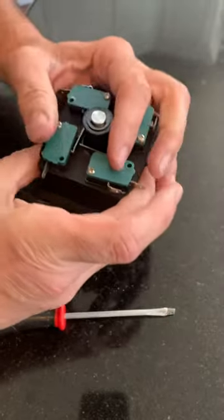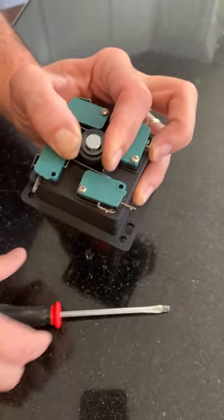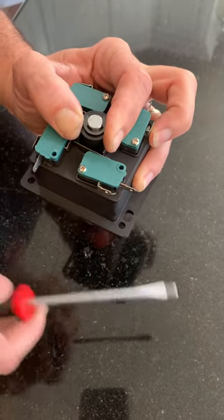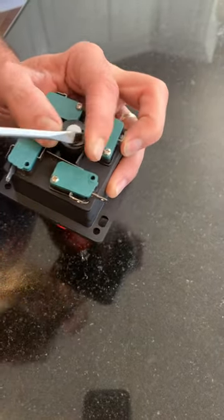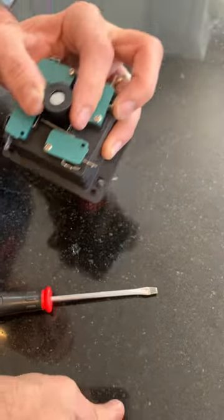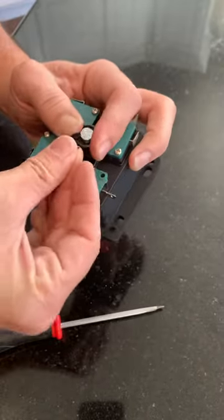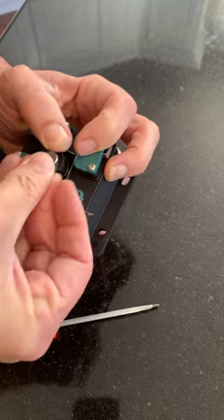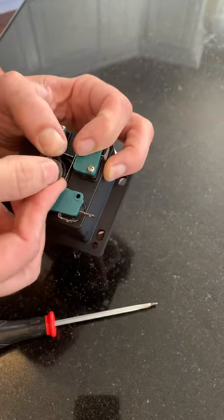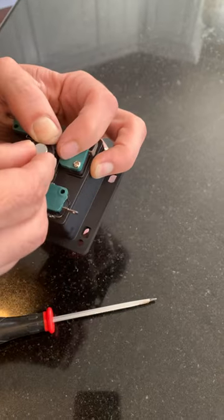If you ever want to go back and change it to eight-way, press down and get that clip out — you can probably get it out with a screwdriver, though I usually use pliers. Then you flip it back up and you've got yourself eight-way again. Line it up, press down — as I said, it will be a little bit trickier to do when you're doing it inside the machine, but that's how it's done.